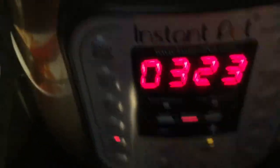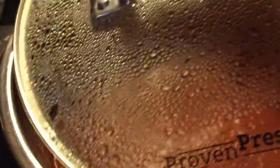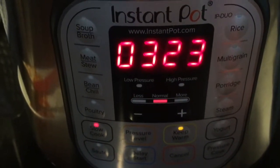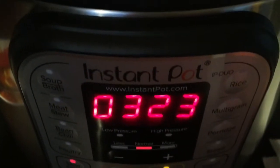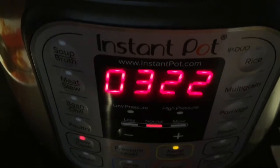Guys, I put it in the Instapot, I used my new lid, I put it on sauté until it started bubbling really good, then I put it on slow cook, and it's been on slow cook now for a little over 30 minutes. It'll keep warm if I kept it on there, but it's warm enough. I'm going to add the Palmini hearts of palm, and I'll be right back.